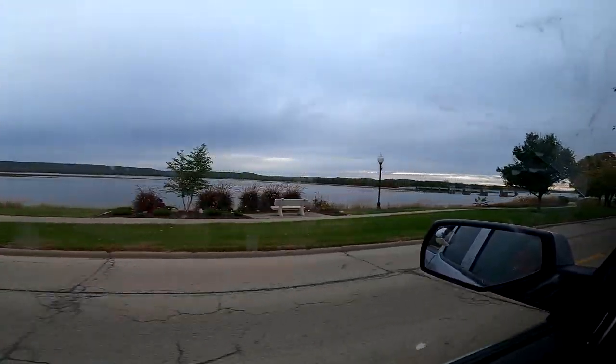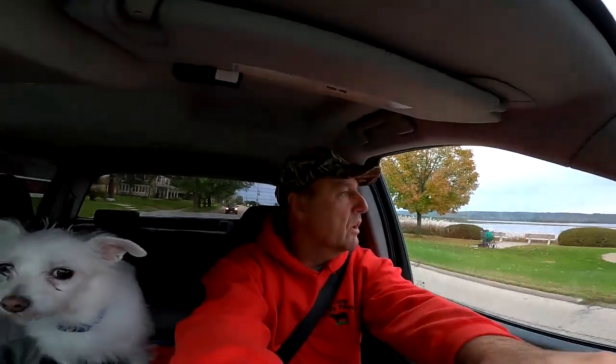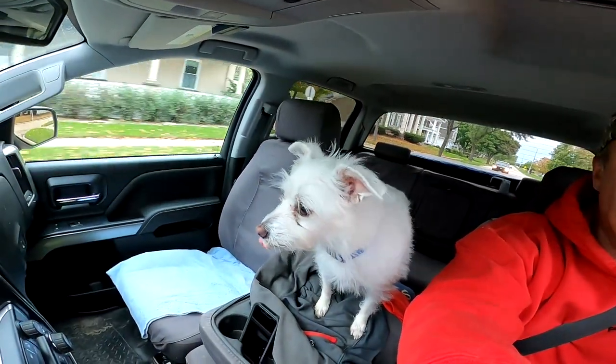My dad wanted to show you guys the last day we had to wean the cattle, so let's jump to that. Such a beautiful sight — the mighty Mississippi, Lock and Dam number 12. Welcome, everyone, to Hartung Family Farms. Today is Friday, October 15th. I've got my right-hand dog with me, and we have day two of weaning cows in Bellevue, Iowa.